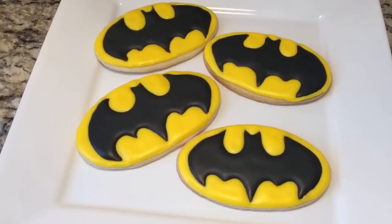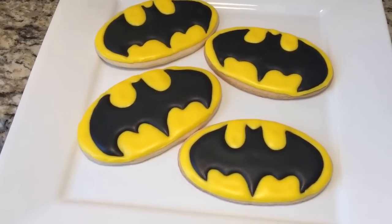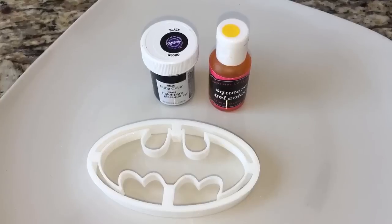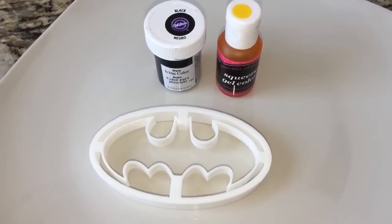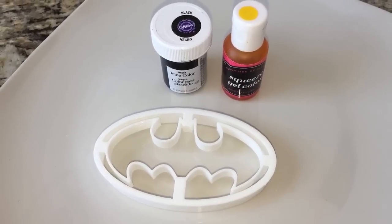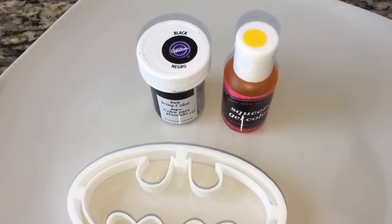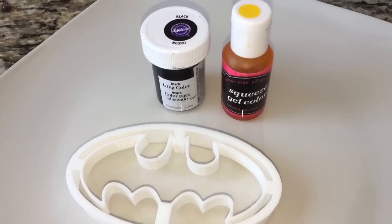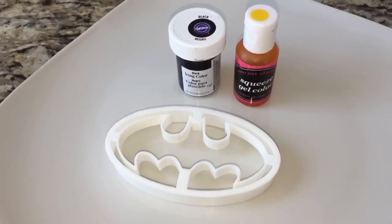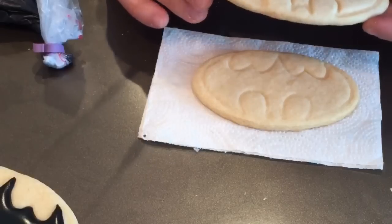Hey everyone, in this video I'm going to show you how to quickly make these really easy Batman cookies, so stay tuned. Here are the things that I use: a Batman cookie cutter that you can find on Etsy.com — it was around $11 with shipping — some black Wilton food coloring, and I have some lemon yellow by Sunnyside Up.